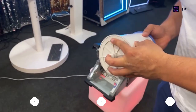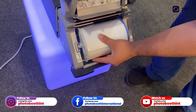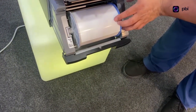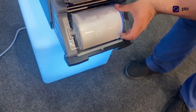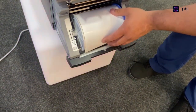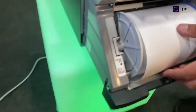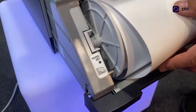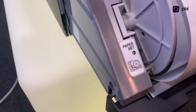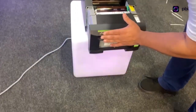Blue side goes with the blue spacer, gray side goes with the gray spacer. You put it in here — locked in — and then roll it down until you see the paper has been set. It's going to give you a green light indicating 'paper set.' Then I close the compartment.